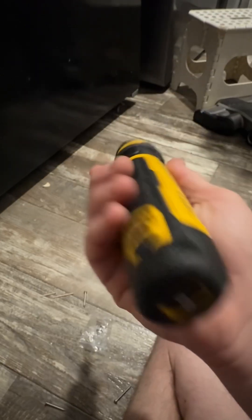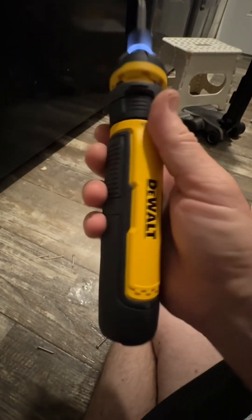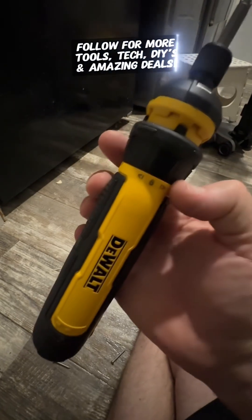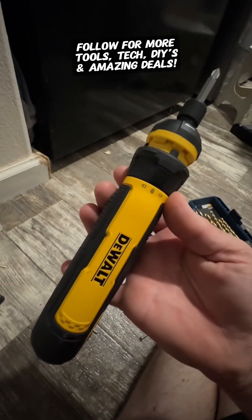I really like the innovation and the power with this new DeWalt rechargeable screwdriver. This guy can handle most projects in the home, whatever you need to tackle. As always, follow for more tools, tech, DIYs, and amazing deals.